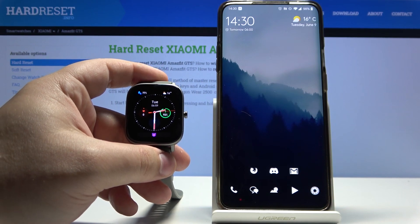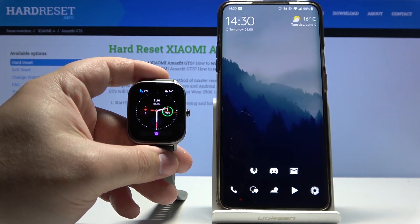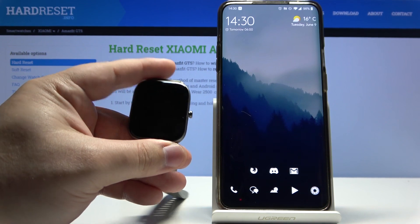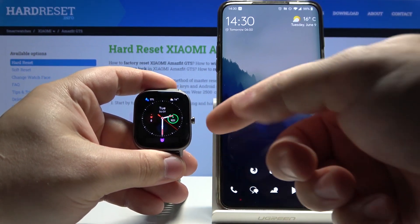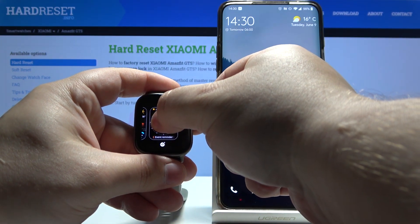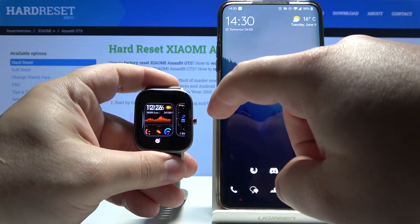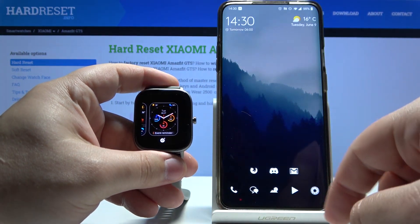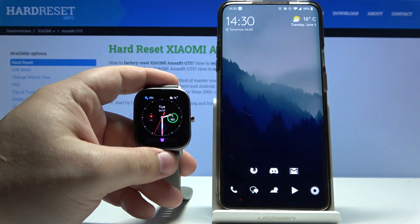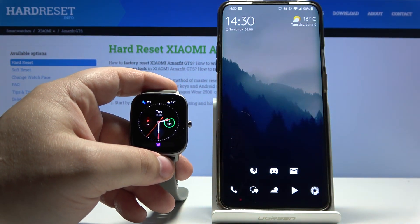Hello, from Infranomy. I have the Xiaomi Amazfit GTS and I'm going to show you how to install additional watch faces on this device. When we open the watch face menu on our watch, we have only two watch faces, and we can install more of them. So let's open the Amazfit app on our phone.